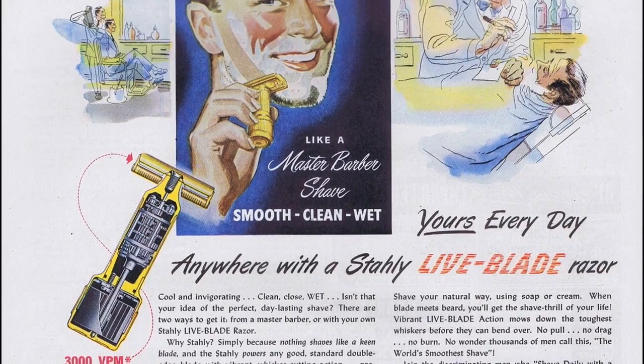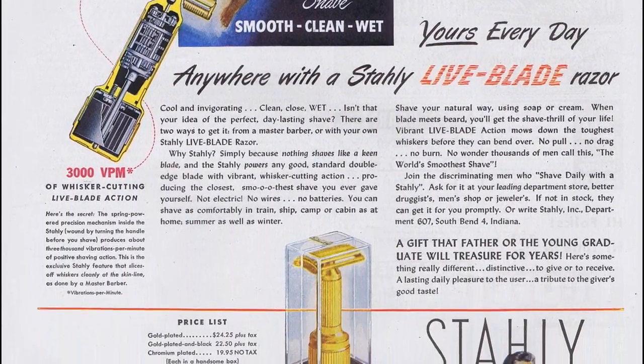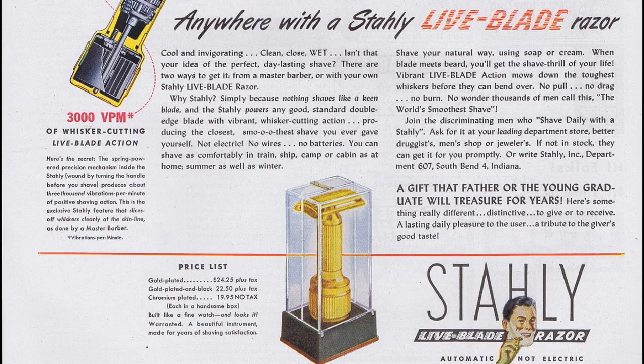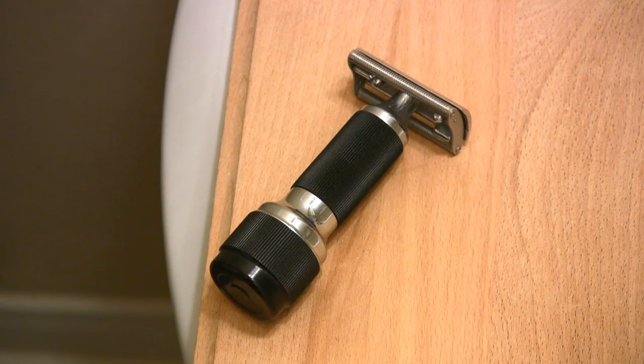Stolle made no grandiose claims of the razor being able to make hairs stand up like some modern razors — a claim that has since been thoroughly debunked, by the way. Stolle simply said the vibrating head helped reduce a razor blade's tendency to catch on skin irregularities or dry spots.